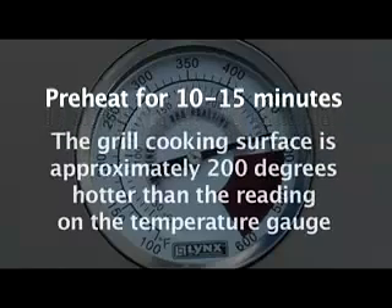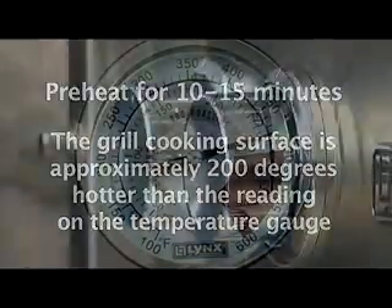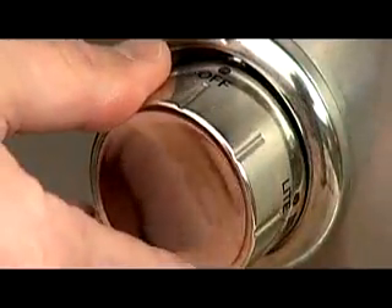Remember that the grill grates are approximately 200 degrees hotter than the reading on the temperature gauge. This means that if the gauge reads 450 degrees, the grill surface is closer to 650 degrees. After you've preheated the grill, turn off any burners that you do not plan to use.